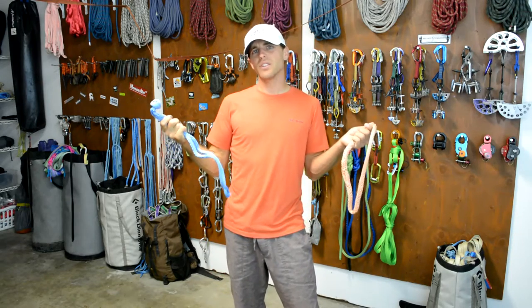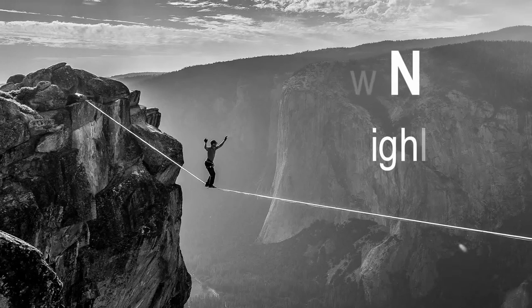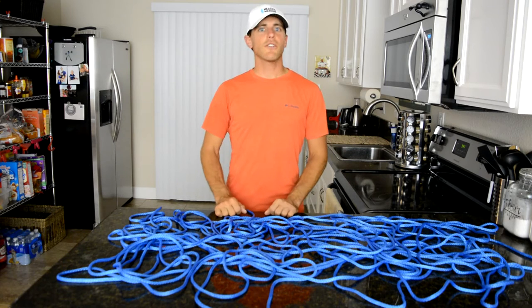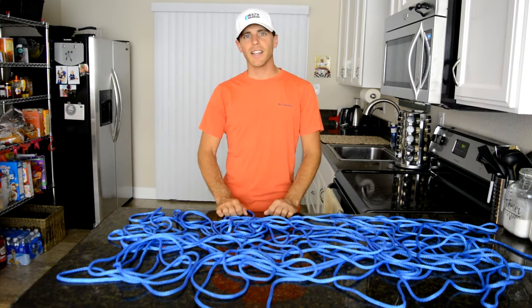What is Amsteel and why are so many highliners incorporating it into their systems? Check it out on this episode of How Not to Highline. Hi, I'm Ryan Jinks and welcome to my kitchen. This is our first video of the Amsteel edition where we are going to dive into all the Amsteel basics you need to know for highlining.